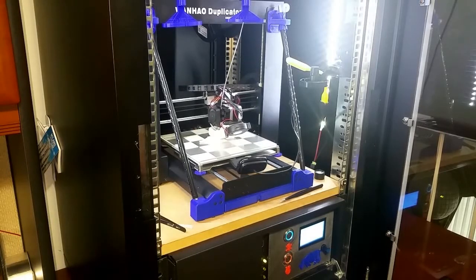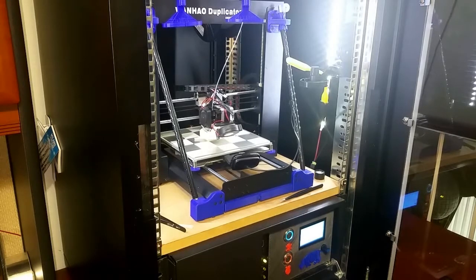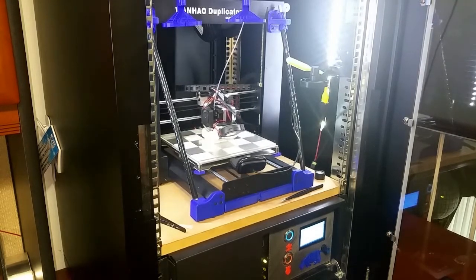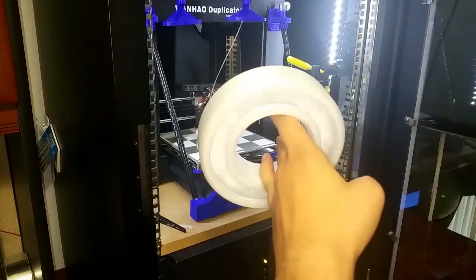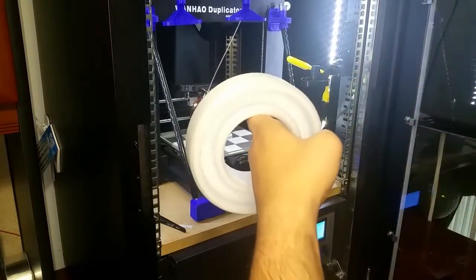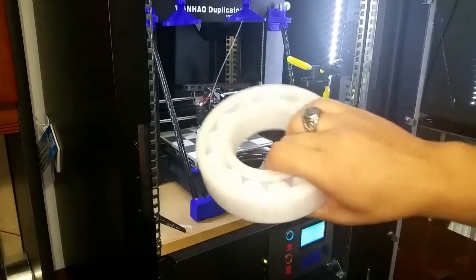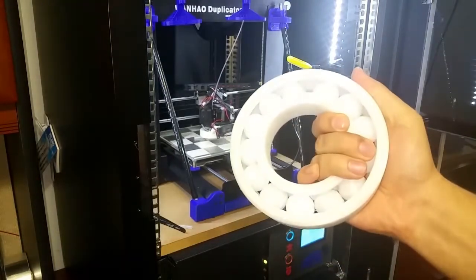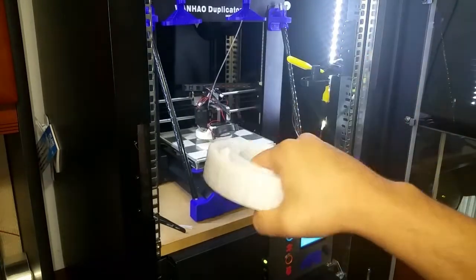I'm getting sick and tired of the bearings on this machine — can you guys hear it? It's so freaking loud. All I'm trying to do is print some PETG and I can't even hear myself think. Look, this thing is just ridiculously loud. Can anyone come up with a suggestion as to how to make this thing quiet? Just kidding.